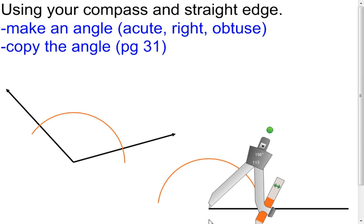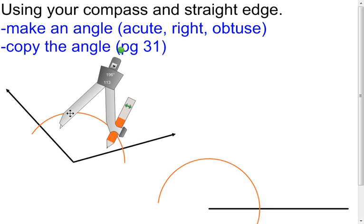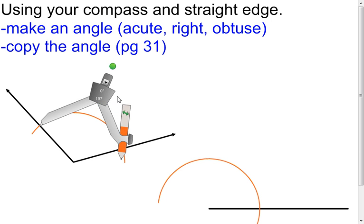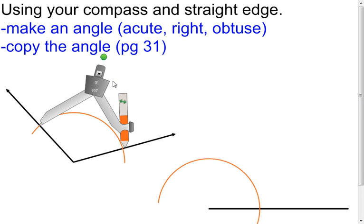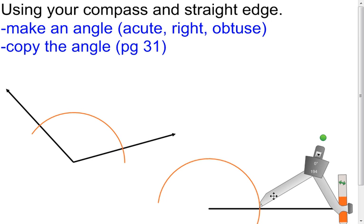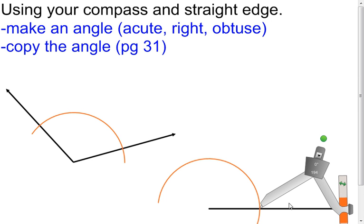Make it nice and big because we don't know where the other side is right now. Then come back here, put the point of the compass at one of those intersection points, and put the pencil at the other intersection point to measure how far it is from intersection point to intersection point. Now I have that here. I'm going to take this compass, bring it back here, put the point of the compass on the one intersection point I have, and work on creating the other one.